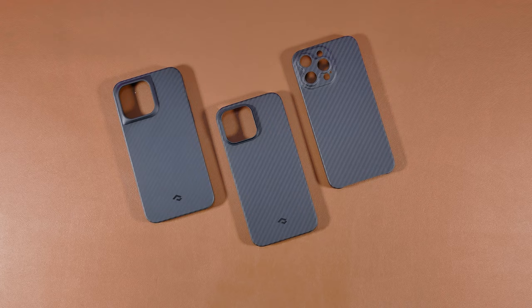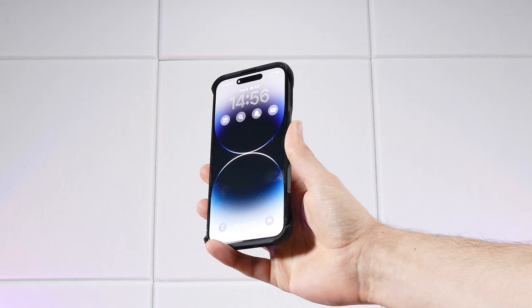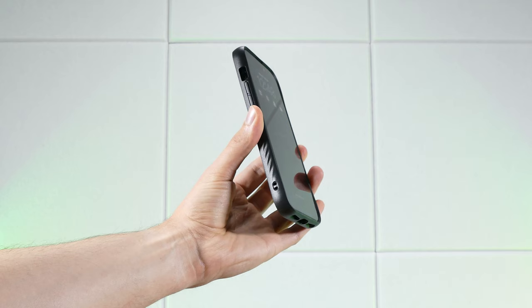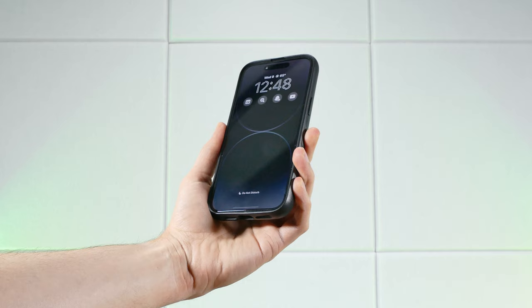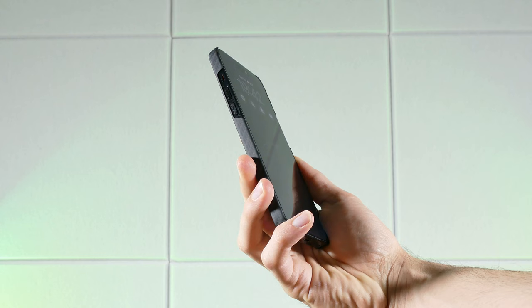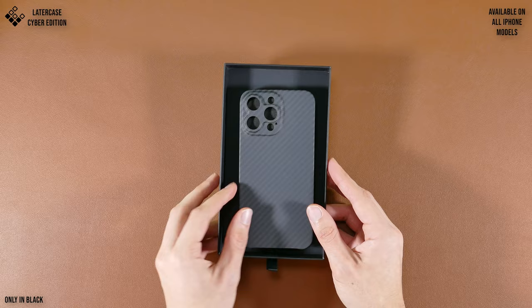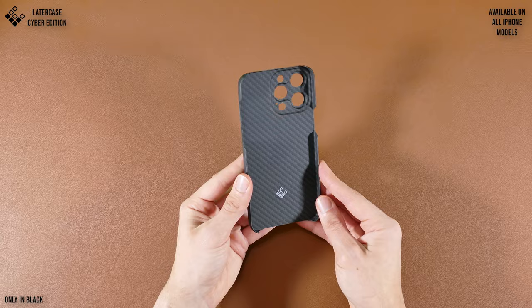Let's dive into this review by first going over the design and features of each of these cases. I'll be testing all of these out with my iPhone 14 Pro Max, but some of them will be available for older models, and I'll point that out throughout the video. I'll first be starting with the slimmer aramid fiber cases, and the first one I'll be talking about is the Later case, since I thought I'd get this non-magnetic ring case out of the way before going over the others which do feature magnetic rings for MagSafe.